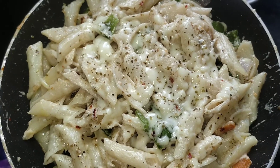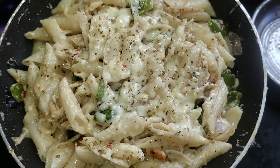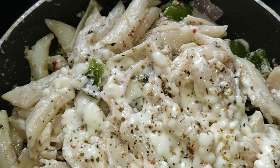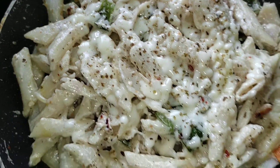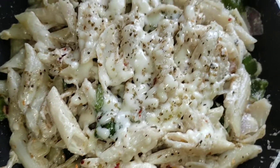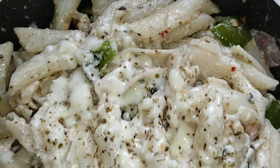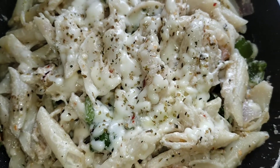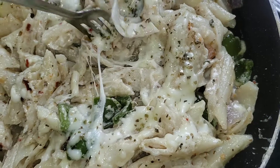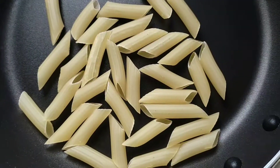Hey guys, welcome to my channel Muskan Ka Kitchen. Today we are going to make a cheesy creamy white sauce pasta but in a little different way. We are going to make a white sauce first, then add milk, but I have not done it the usual way in this recipe. The recipe of pasta is very simple but the white sauce is a little tricky. I have told the whole recipe in this video so please watch until the end. Without wasting any time, let's get on to the recipe.